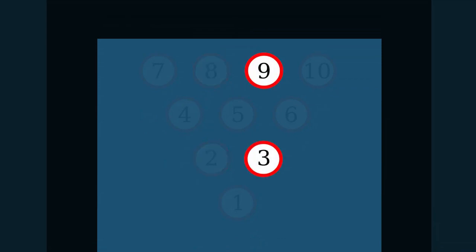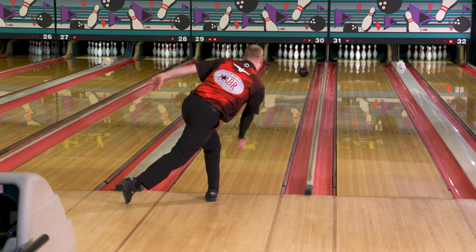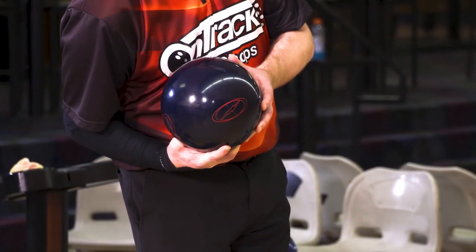The biggest challenge of this spare is the pin in the back. We have a couple of ways to attack this. Number one, I prefer — when I can, if I know what my ball is doing on my first ball and I'm lined up to the pocket a lot — I'll use that same ball and hook it to make the spare.